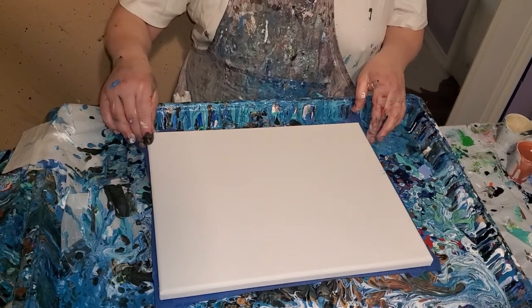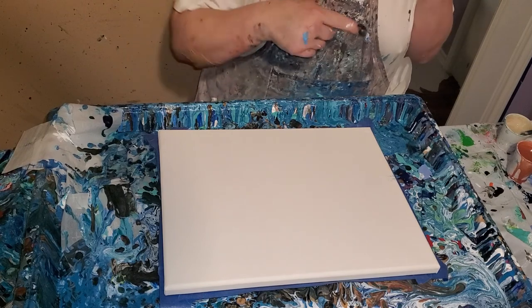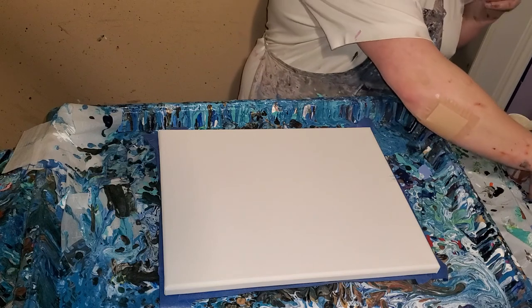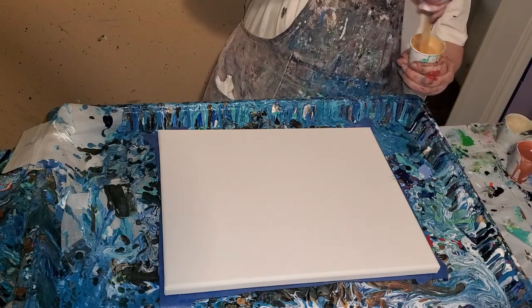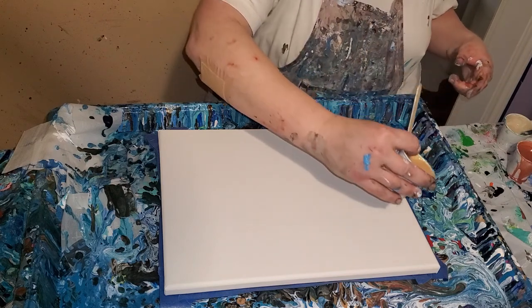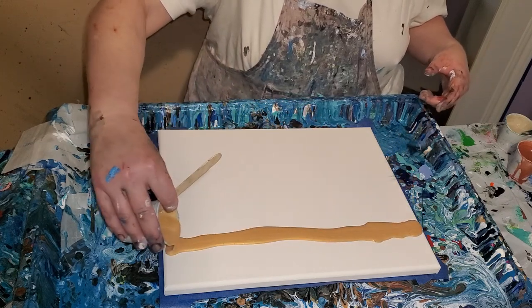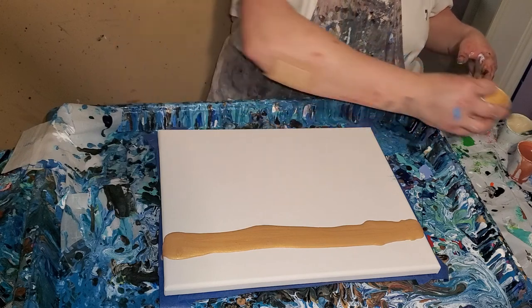So, since my table is still so horribly slanted, I'm going to put the other colors on first. I'm going to swipe with red, but I'm going to put the other colors on first because if I put the red — the swipe color — on, it's just going to drain off the other side of the canvas.